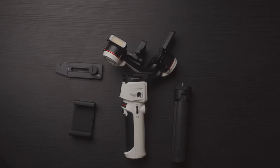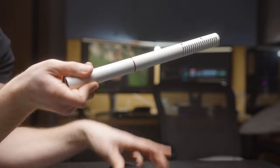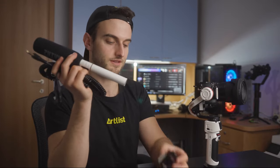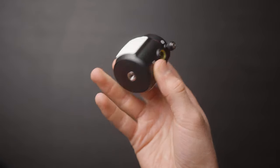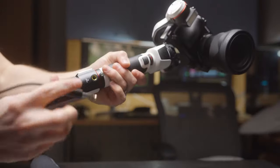Along with the gimbal, Zhiyun actually sent us the pro kit, which comes with, oddly enough, a microphone. We're not going to look at the microphone in this review since this is the gimbal review, but it comes with a whole system to set up your microphone to it. This is actually something they call the Transmount Expansion Pack, and what this does is it attaches directly to the bottom of the gimbal. You reattach the legs to this. It's an interesting direction to go in and I want to see where they're going to take this.